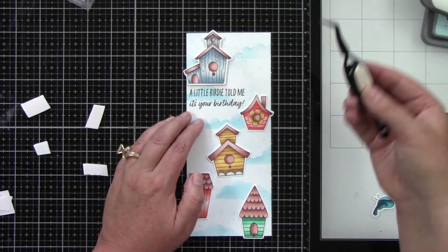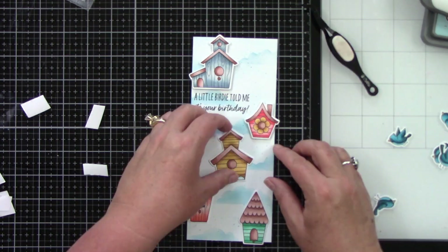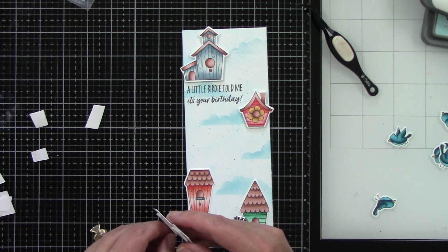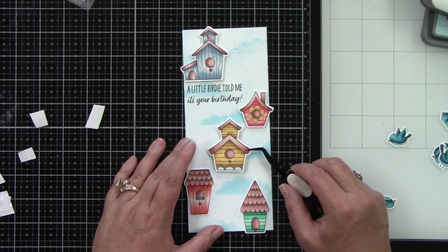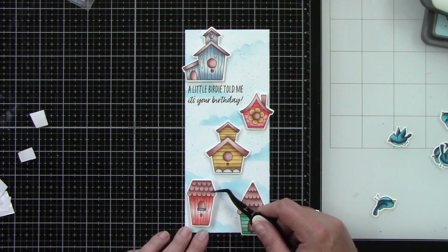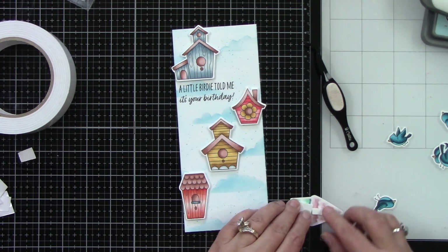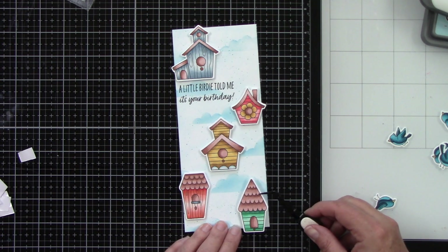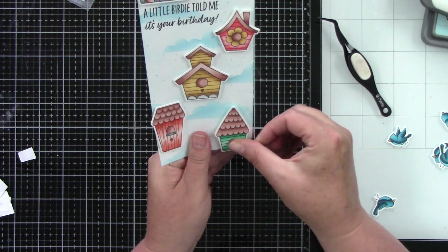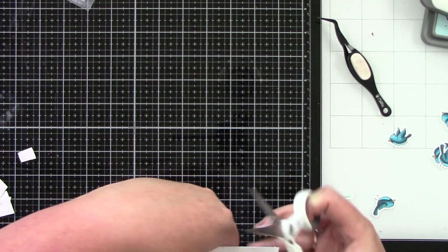I want some of the houses to hang off the edge just a little bit so I can trim them — it takes your images a little further past the edge so everything doesn't look like it's floating in the center. The birdhouses are so cute and all the colors are so fun. It gives you a nice colorful card but everything is cohesive because they're all cute little birdhouses. The stamp set does have little bird stands, but I just wanted them essentially floating.